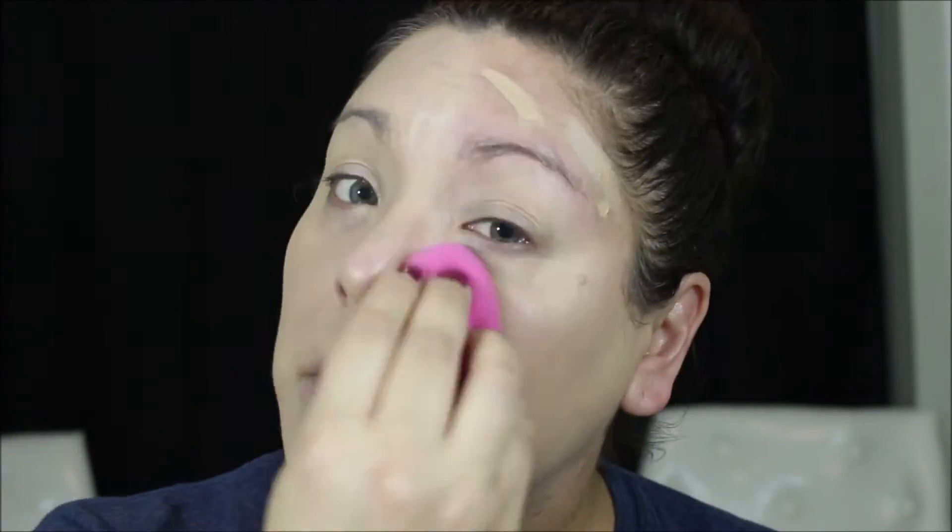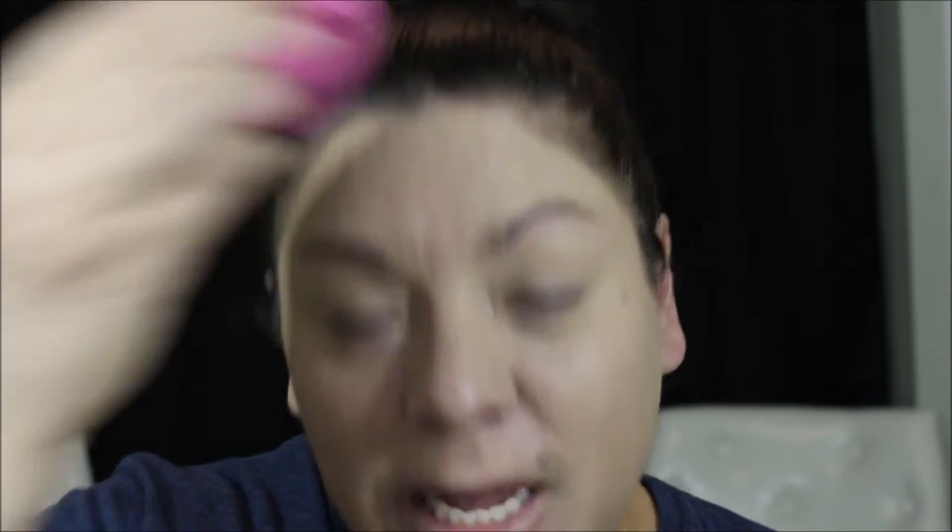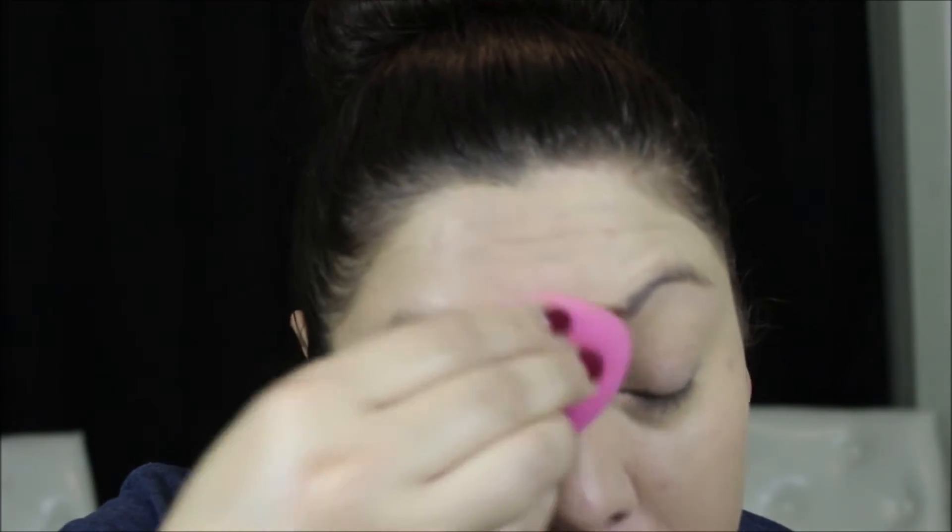Now I'm going to go in on the other side and show you what it looks like with a sponge so you can see the difference in the application process. As you can see, it goes on really really quick. It's not a lot of fuss and maintenance with this foundation, but you do have to work fast in order for it to not dry and then have to start all over, because once it dries out it will just sit on your face and you need to work quick to get the foundation where you want it.